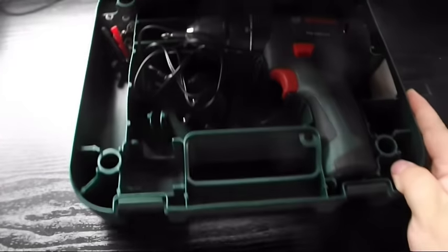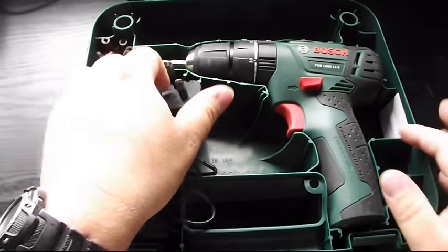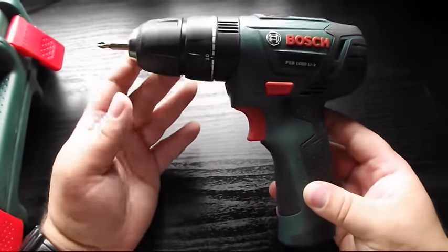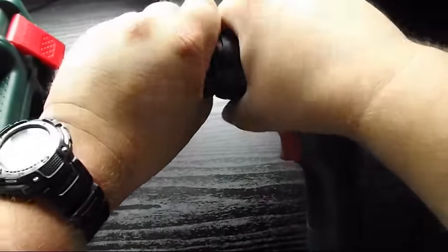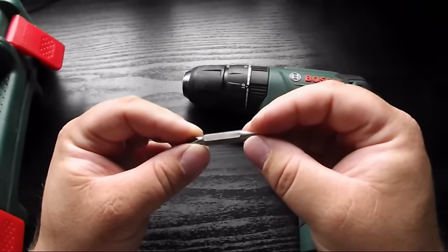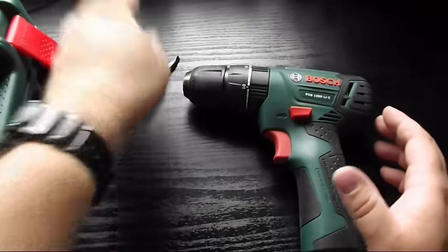It comes in a very good case, nice and sturdy, comes with your power charger and obviously your drill. It comes with the double ended screwdriver piece which is a PH2 1.0 x 5.5. Now it comes with that as standard.